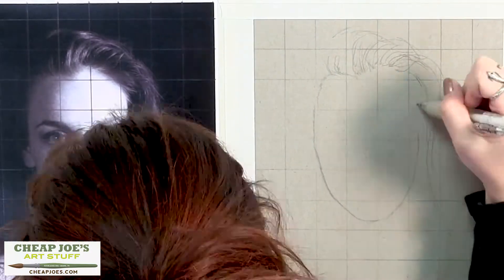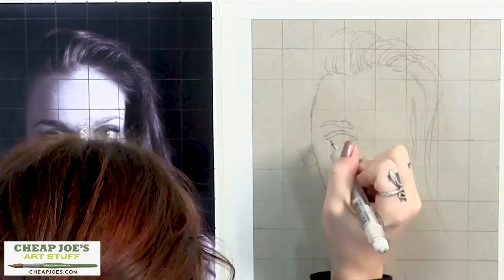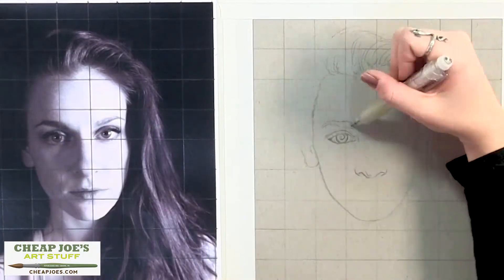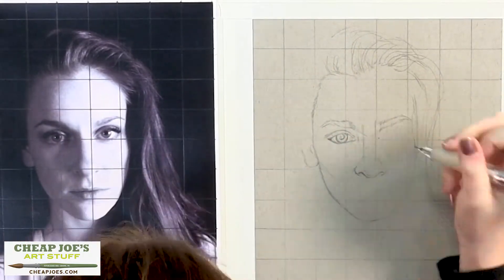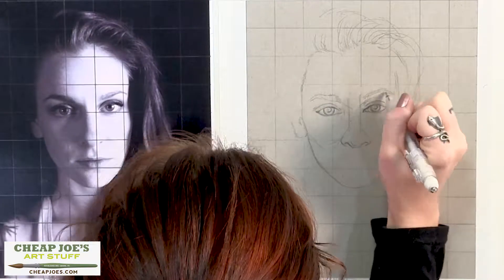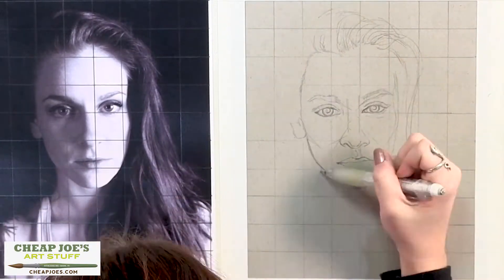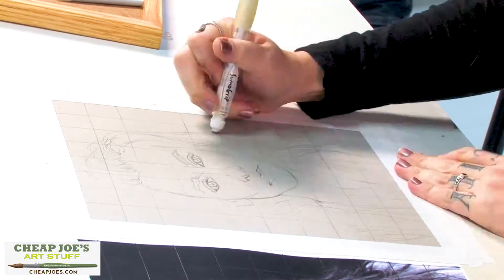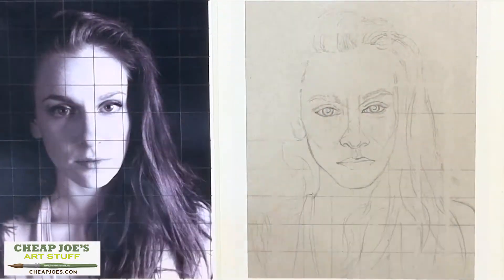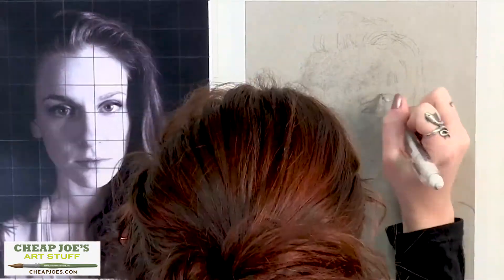Particularly when you're drawing the nose, it seems to be pretty challenging for a lot of people because there aren't any hard lines. So what I like to do for areas like that before I start shading in charcoal is kind of drawing out the lines of the planes that I see. Now I'm erasing all the grid lines once I have everything in its proper place so they don't imprint too long on the paper. What I'm gonna do first is use this fine charcoal to do kind of a base layer.